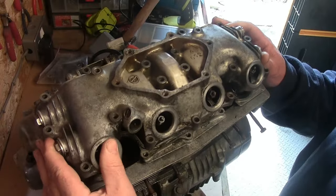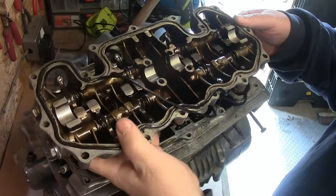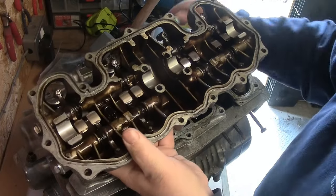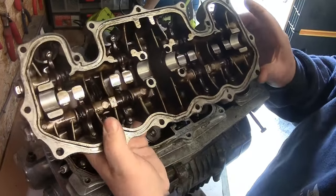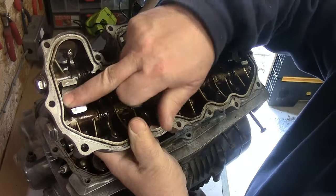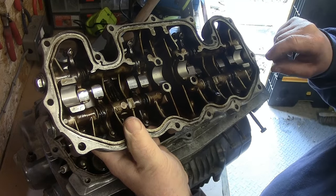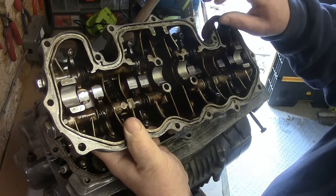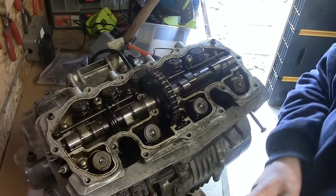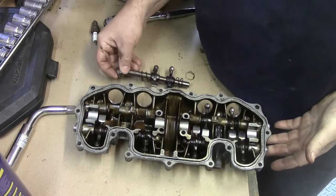The rocker is now loose and off it comes. The rubber gasket needs replacing — you get a new one with the gasket set. The faces are absolutely smooth with no scoring on any of the carriers — that looks really good, perfect, like new. Let's get on and dismantle the rocker assembly.